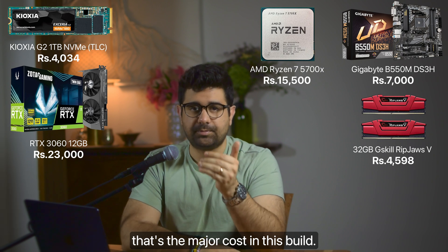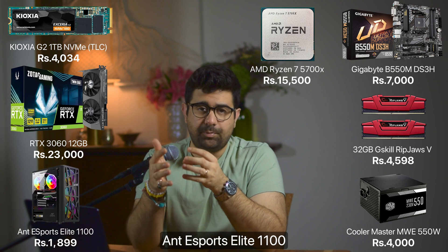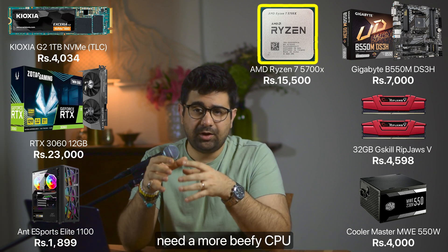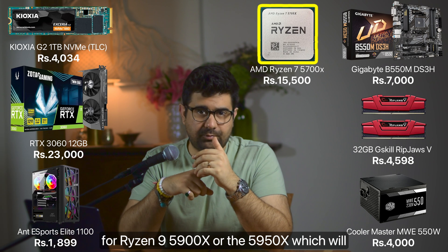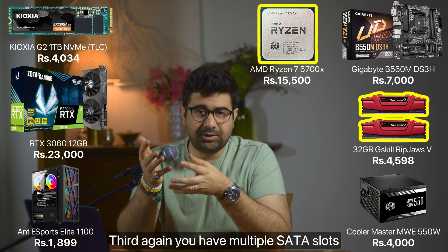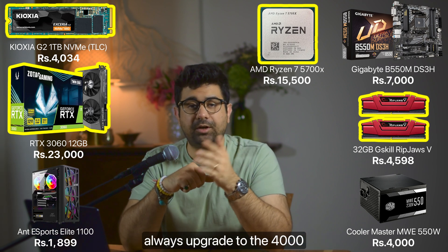For the PSU, we'll go with the Cooler Master MWE 550W at ₹4,000. The cabinet is again the Ant Esport Elite 1100 at ₹2,000. Upgrade options for this build: first, the CPU — you can go for the Ryzen 9 5900X or 5950X for more cores and raw power. Second, RAM can be upgraded to 64GB. Third, you have an extra M.2 slot and multiple SATA slots for storage upgrades. And for the GPU, if the 3060 12GB isn't cutting it, you can always upgrade to the 4000 series.